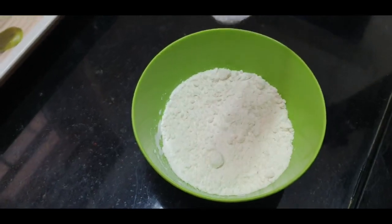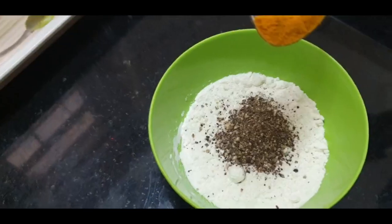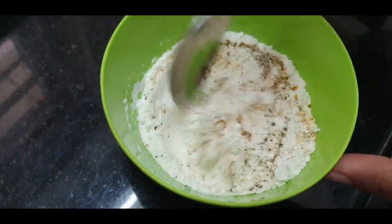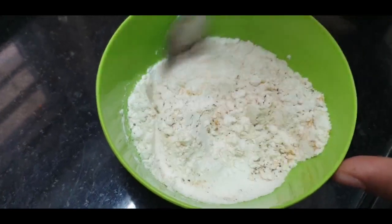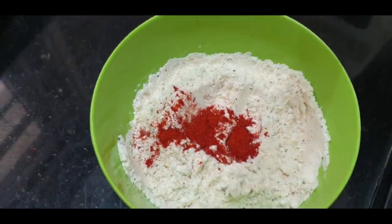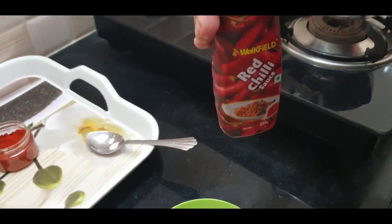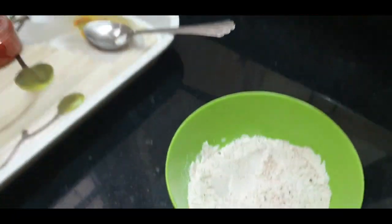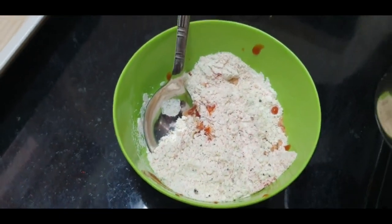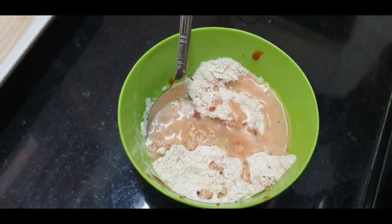Now mix the batter. Add a little amount of salt, some black pepper, a little turmeric powder, and mix thoroughly. Add the required amount of chili powder. I am adding a little chili sauce for taste — this is optional. Add some more chili powder and salt, and mix it thoroughly.